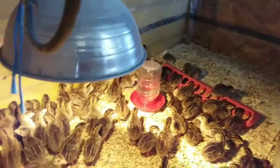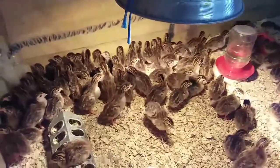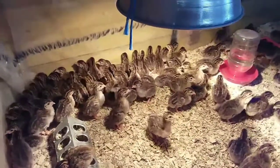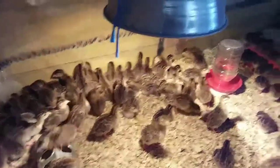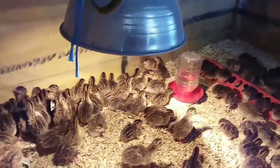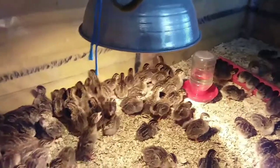They just eat, eat, eat and poop. We have had a round of what they call pasty butt — sticky butt, whatever you want to call it. So that's been not good, but anyway, there they are.